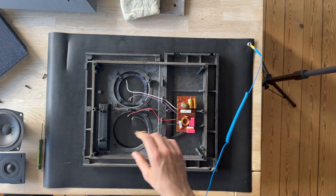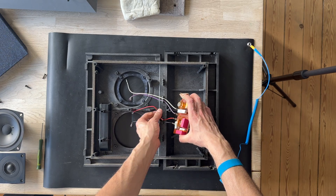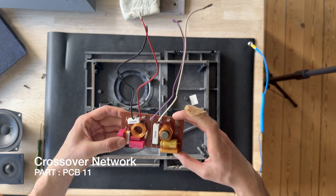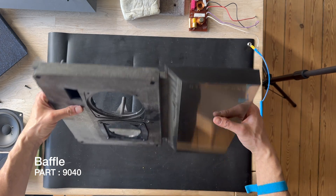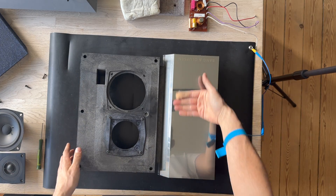Here we go — the crossover has been removed and looks like this. Here is the front grill as well. The design is very beautiful on this unit.